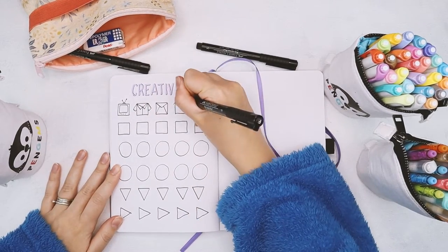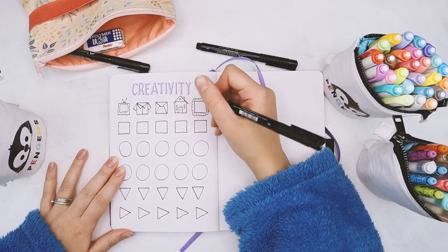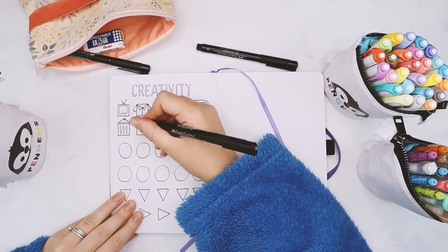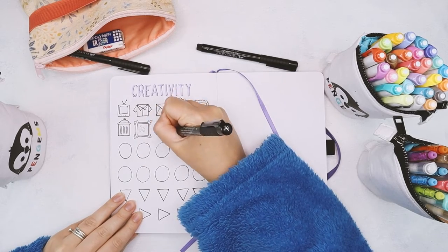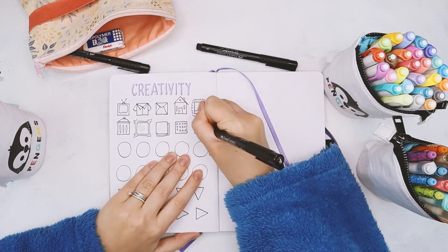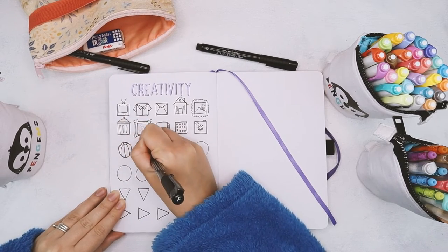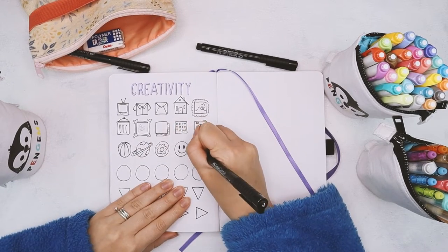It does not have to be super pretty or fancy. As you can see, my doodles here are not the prettiest at all. The idea is just to train your brain to see different things as basic shapes. Every time I do this exercise it becomes a little bit easier and I come up with more and more things that are actually one basic shape. This really helps learning how to doodle because the key to doodling is to learn how to see things in their basic shapes.